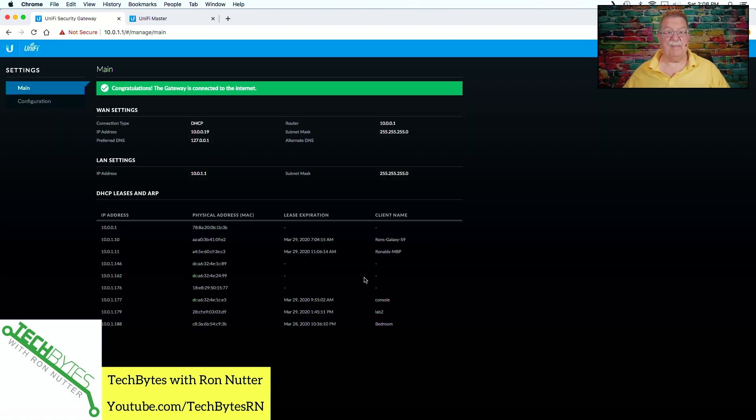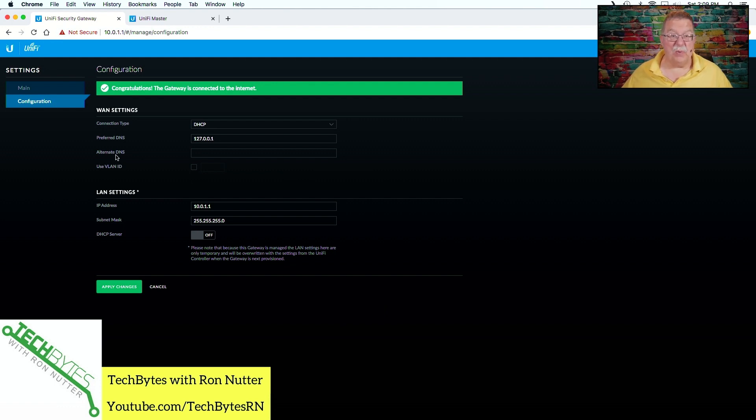Once logged in, go to Configuration and then LAN Settings. It'll show 192.168.1.1 — change that to your desired address. In my case, I'm using 10.0.1.1 for a 10.0.1.0/24 network. Once you click Apply Changes, you're going to lose contact with the security gateway. Then reestablish the connection — it'll take a couple of minutes to recycle — and your laptop will need to get a new address. Once you do that, you're ready to get started.